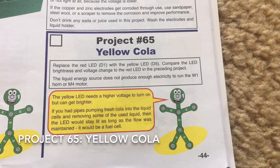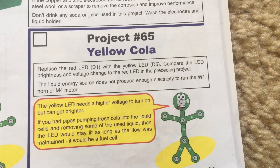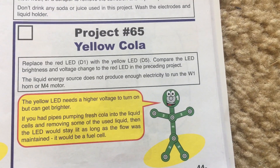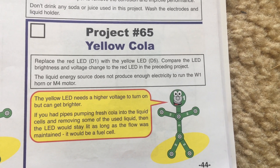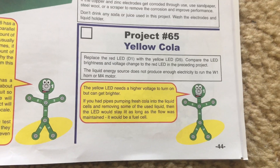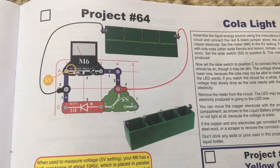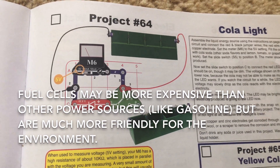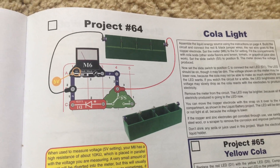Project 65 uses the yellow LED instead of the red one and has the same principle as project 64, but you would compare the brightness of the yellow LED with the red one as well as the voltage change. The yellow LED requires more voltage to be powered. If you had pipes that pumped fresh cola into the liquid cells and removed some of the used liquid, that would represent a fuel cell — a continuous source of power as long as that flow was maintained. Some devices, especially cars, may use fuel cells because it is very clean; it may be more expensive than gasoline but is much better for the environment as no pollution is generated.